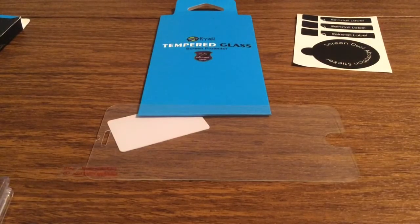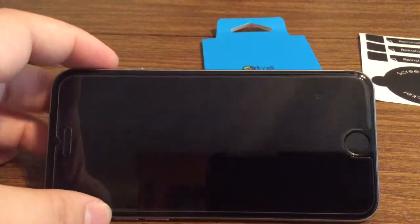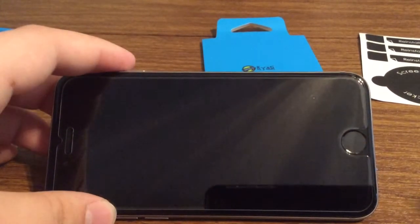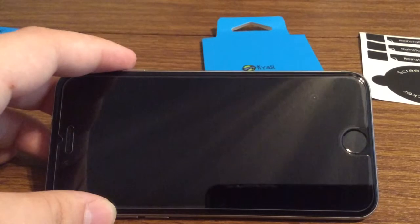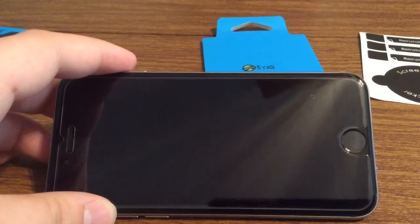Now I'm going to go install the screen protector and I'll come back to let you know my results. So as you can see, here are my results — it's very easy to install. I just had one little dust bubble over here, but that's easily removable if you use the dust removal stickers that came with the screen protector.